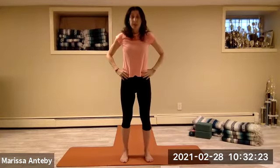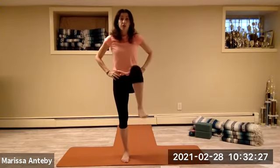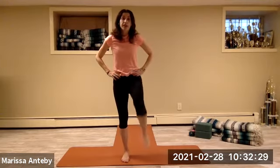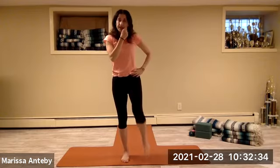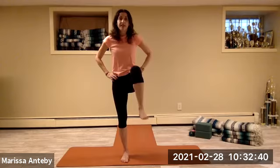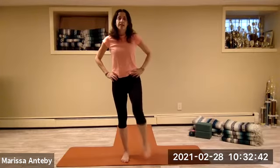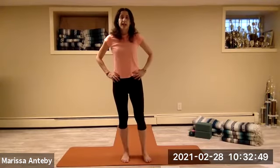Hands come to the hip. From here, simply lift your right knee up and down — two sets of eight. Then lift your left knee up — two sets of eight.